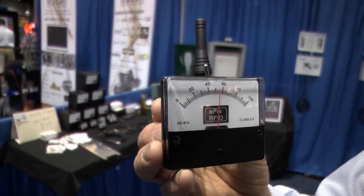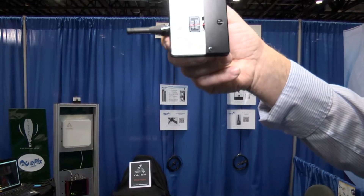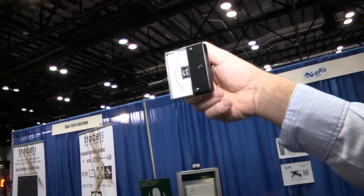This is the EPICS power mapper. It allows you to actually see the RFID field — you can take measurements to see where the strong areas and weak areas are within your RFID field. It beats guesswork.